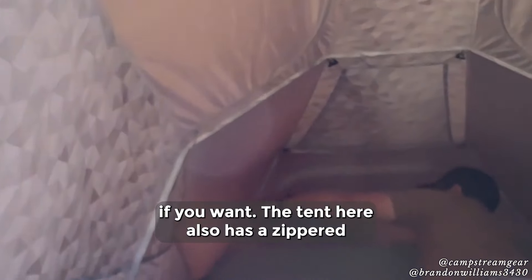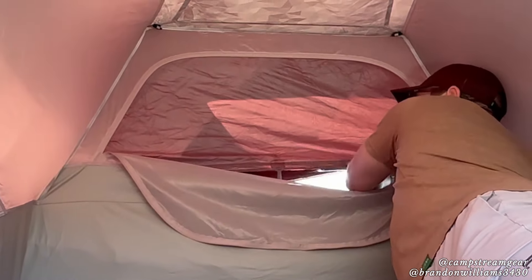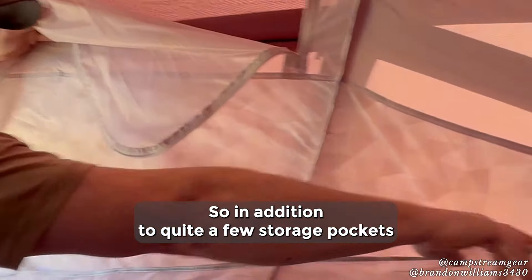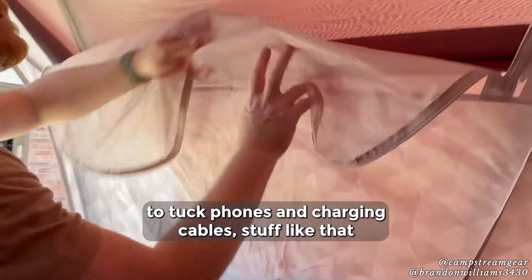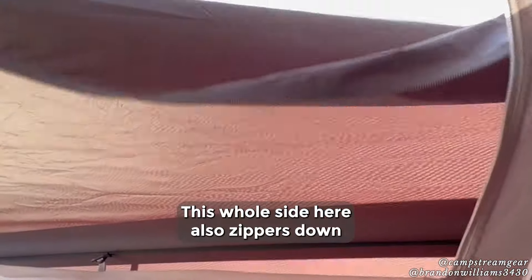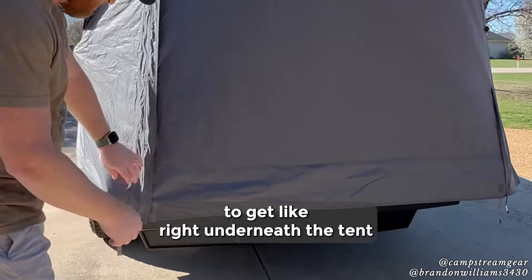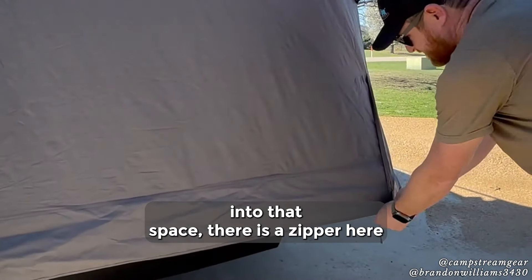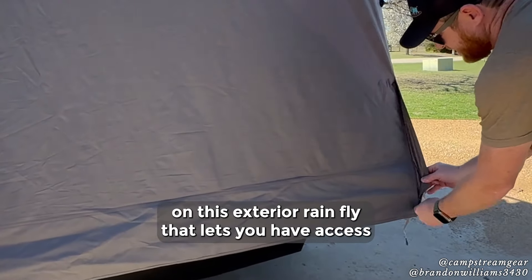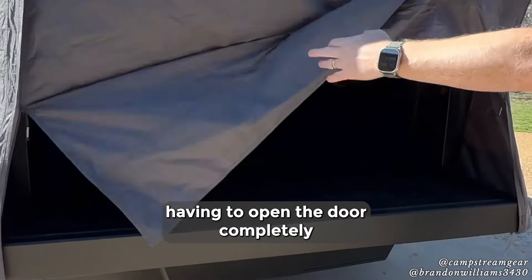The tent also has a zippered opening that does pass through to the outside. In addition to quite a few storage pockets down the inside of the tent — lots of places to tuck phones and charging cables, stuff like that — this whole side also zippers down. One other thing we found: if you ever need to get right underneath the tent and into that space, there is a zipper on this exterior rainfly that lets you have access underneath there without having to open the door completely.